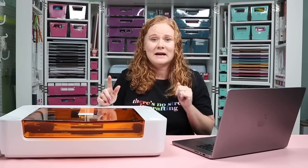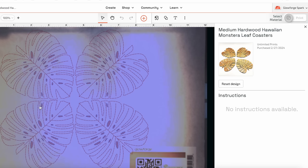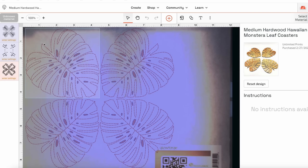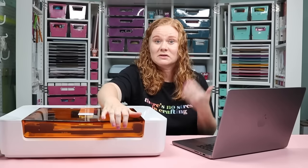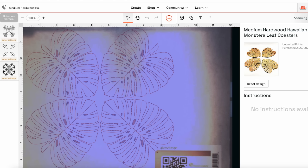I'm going to use a design that's already in the Glowforge app — they have several designs, some free with a premium subscription or included as sample projects when you first get your Glowforge Spark. I'll pick the Monstera Leaf Coasters. In the corner you can see I have my Glowforge Spark selected, and it shows the air filter is connected. The screen initially says unknown material because it can't read the QR code, so I'll lift the lid, move the material slightly, close it back, and the screen refreshes to read the QR code.